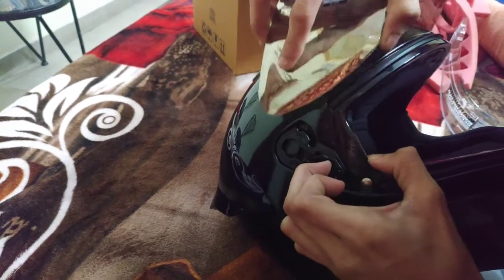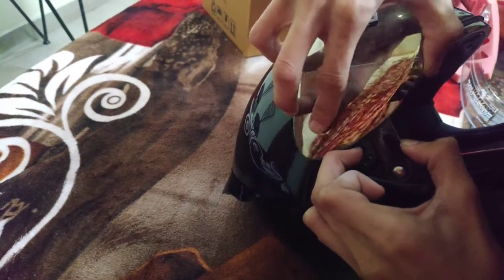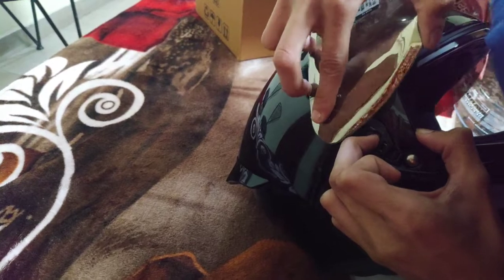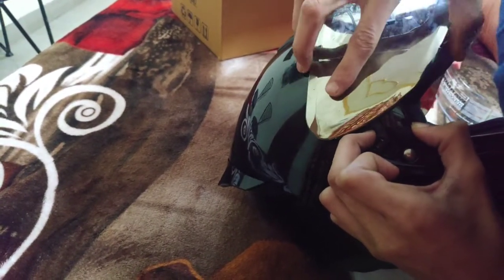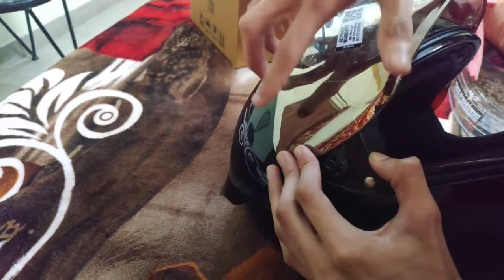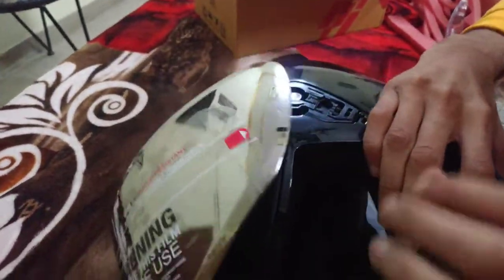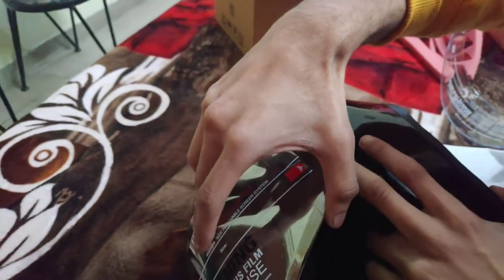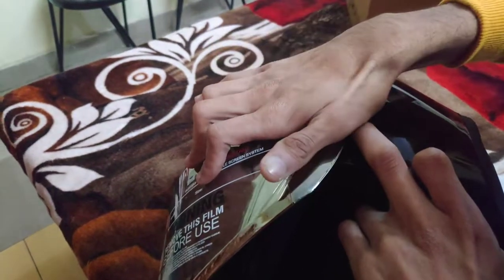It is a little time-taking. I am saying it is a little time but it is not going to irritate you. When you are irritated, you will still have to do the work. As you can see, this one is attached - it is attached to the other side. Just have to fit it.